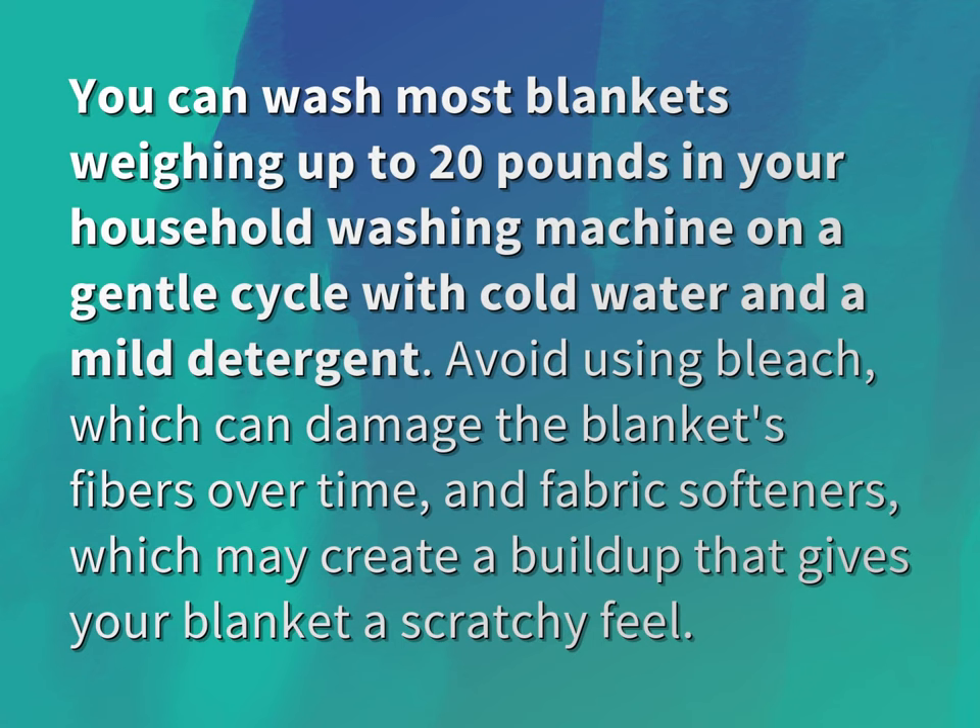Avoid using bleach, which can damage the blanket's fibers over time, and fabric softeners, which may create a buildup that gives your blanket a scratchy feel.